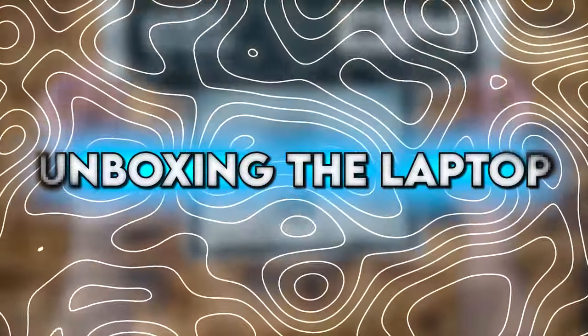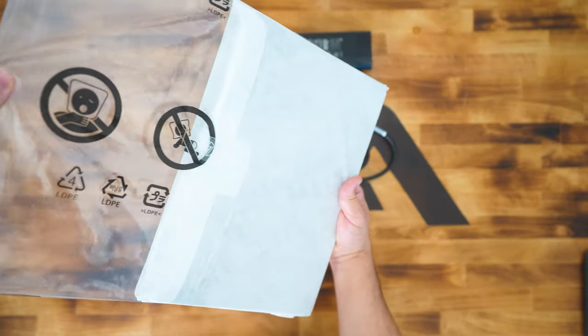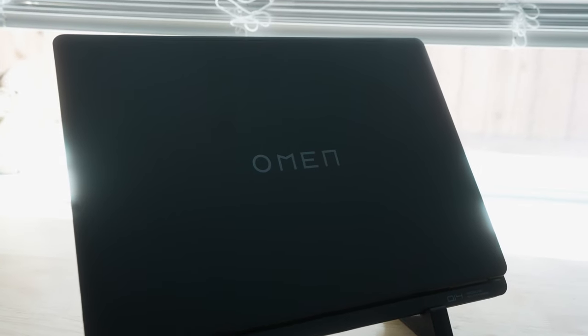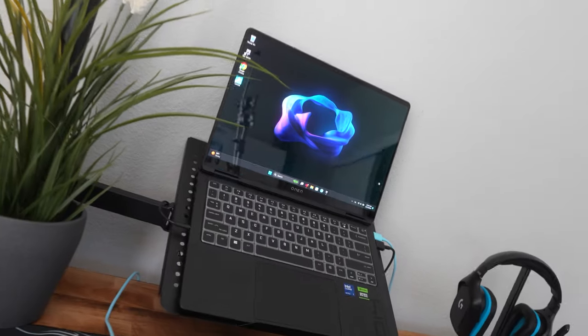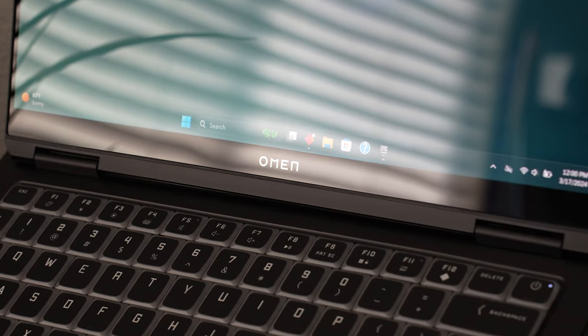To power this gaming setup I chose the HP Omen Transcend, a 14-inch powerful gaming and productivity laptop equipped with an Intel Core Ultra 7 processor and Nvidia RTX 4060. This thing has a great price to performance ratio, especially with the Intel Core Ultra 7 line processors. These allow you to play harder and work smarter, and you can create on the go and handle the latest games without any issues.